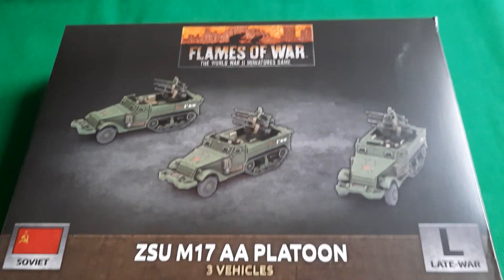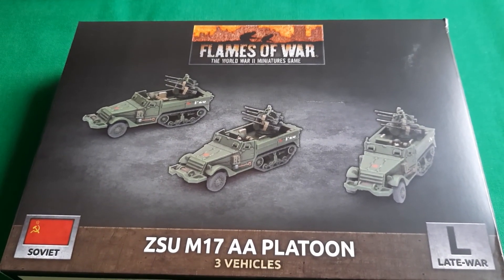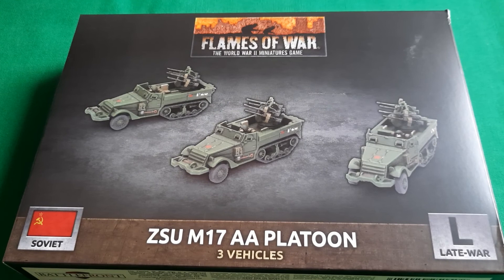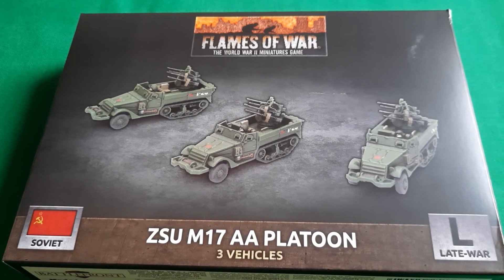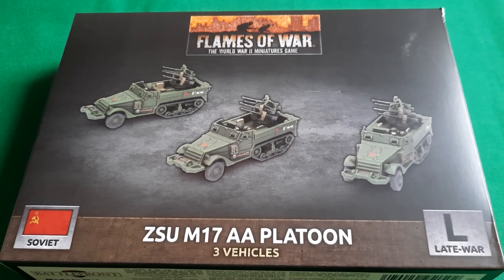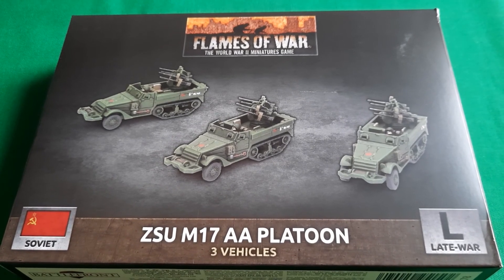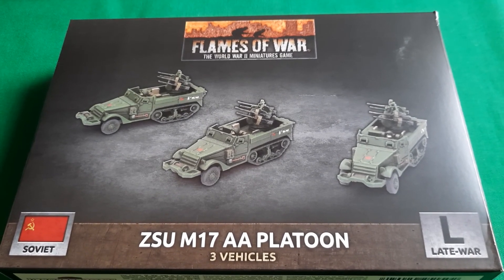Hello and welcome to my second video. I did actually put the first one up on a channel currently called Bayek Tabletop Gaming — not entirely sure why it's called that, but tabletop gaming seemed an acceptable name at the time. Might yet change it, we'll see. Anyway, as you can probably tell by what you can see in front of you today, I'm going to do a quick rundown of the Flames of War ZSU M17 AA Platoon sprue, or more accurately the M16 AA sprue.